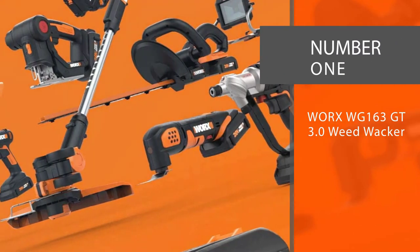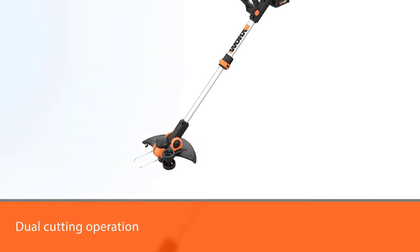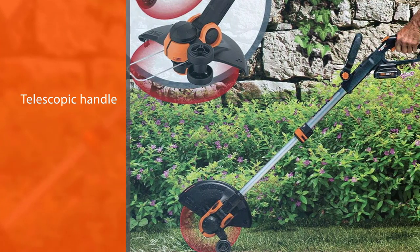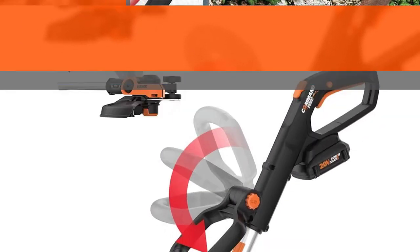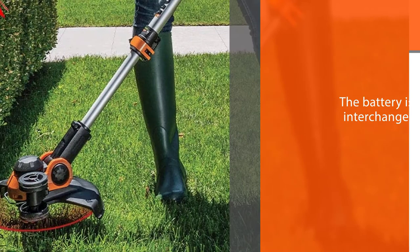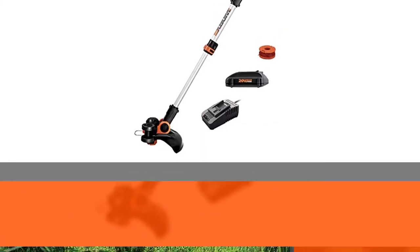Number one, most popular: Worx WG163 GT 3.0 Weed Whacker. The Worx provides you with a dual cutting operation for trimming and edging, and you also get a telescopic handle to adjust the machine to your height. It operates on a 20-volt Worx lithium-ion battery, which is interchangeable with other Worx machines. The only gripe is that it comes with small wire spools and the trimming line breaks quickly, meaning gardeners will replace the line and cut heads often, driving up the cost of ownership in the long term.